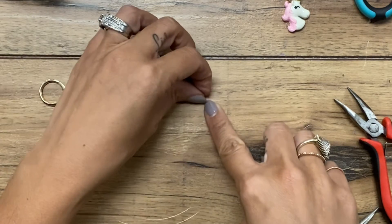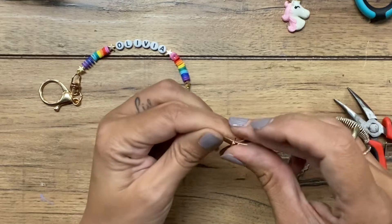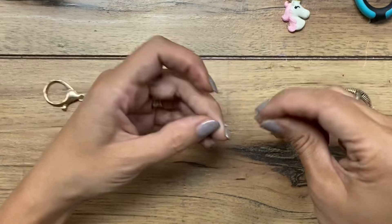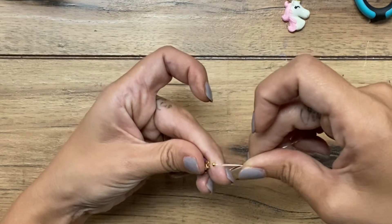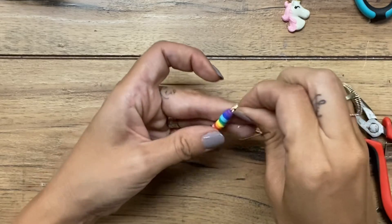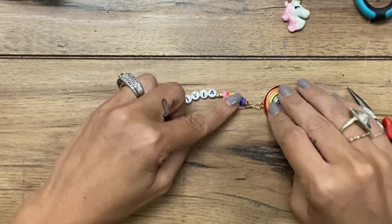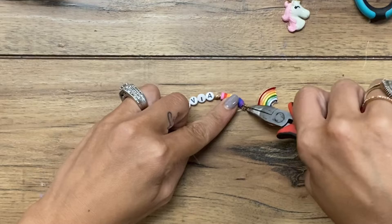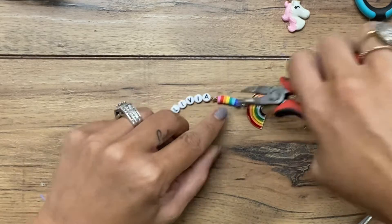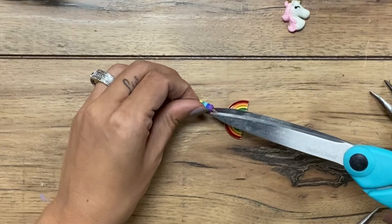Now I've got my crimp bead on both pieces. I'm going to put my fishing line through the jump ring that I just put on the charm, and I'm going to go back through my crimp bead again so it makes that loop. Both pieces are going back through the crimp bead. I'm going to pull it so that there's no loose fishing line, no big empty space. And I'm crimping the crimp bead and just trimming off the excess.